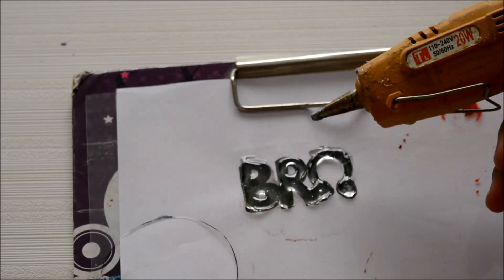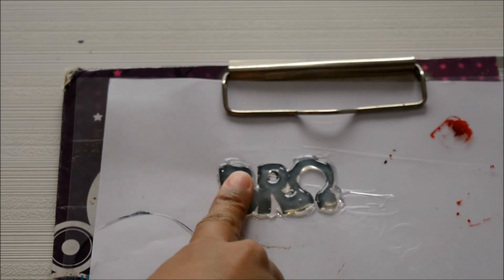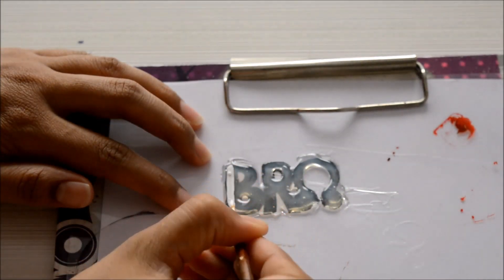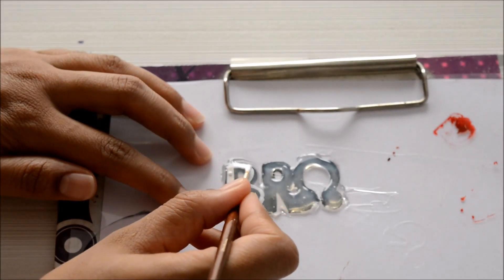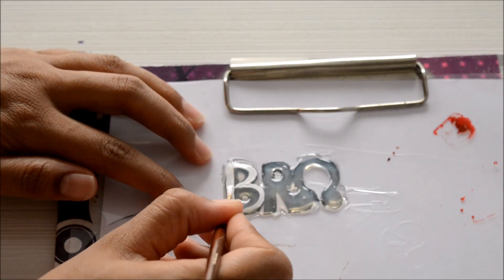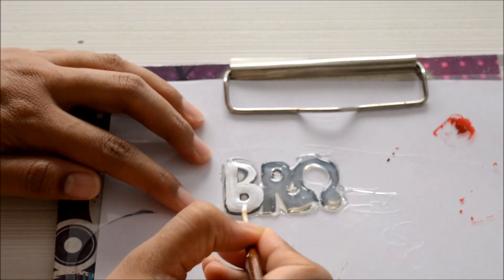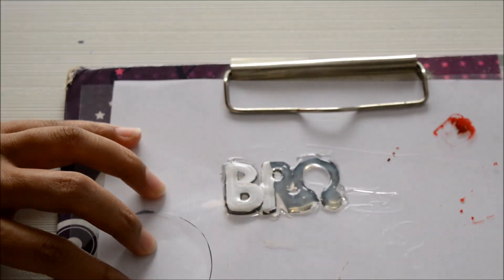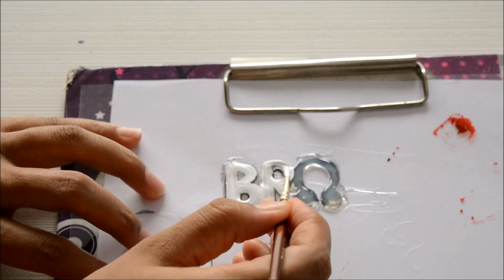Once I'm done tracing the whole design I'm going to wait for the glue to dry completely. The glue has dried and now it is time to peel it off from the OHP sheet, but before that I'm going to paint it with the help of the stencil. There are some extra bits and pieces we don't need, so I'm going to paint the exact stencil on the glue design so I know what part to keep and what part to cut.